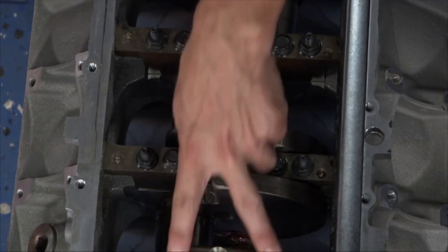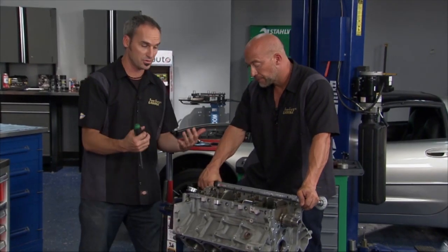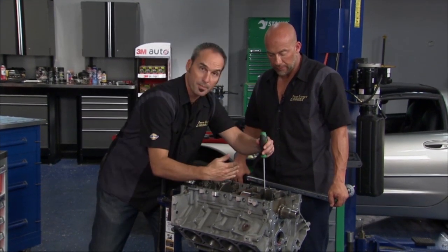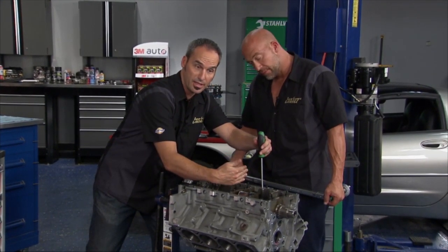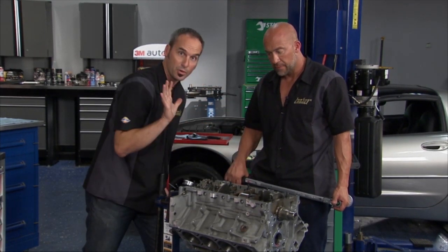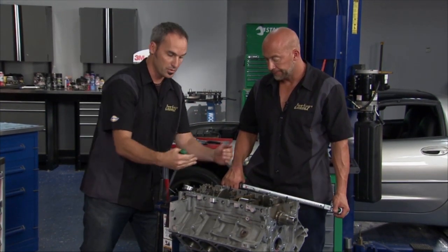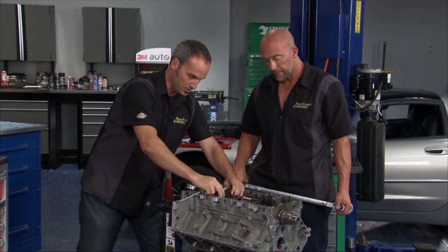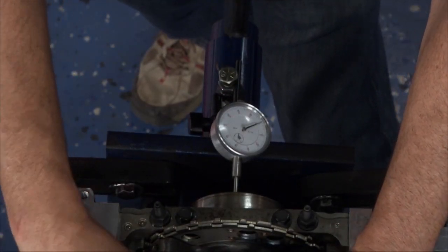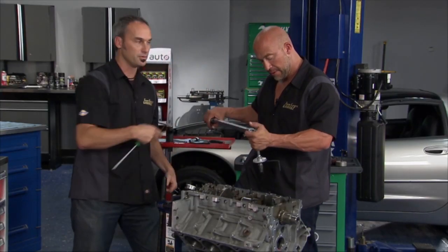Willie's got just the inner two bolts locked down to a light 15 foot pounds. What that lets us do is pry that crank forward so the cap can shift a little bit under that light load. I want to align the thrust base top to bottom by pushing the crank on both together, then we can lock it down. I'm also going to check fore and aft with a dial gauge — I've got plenty of end-play clearance, which is nice.